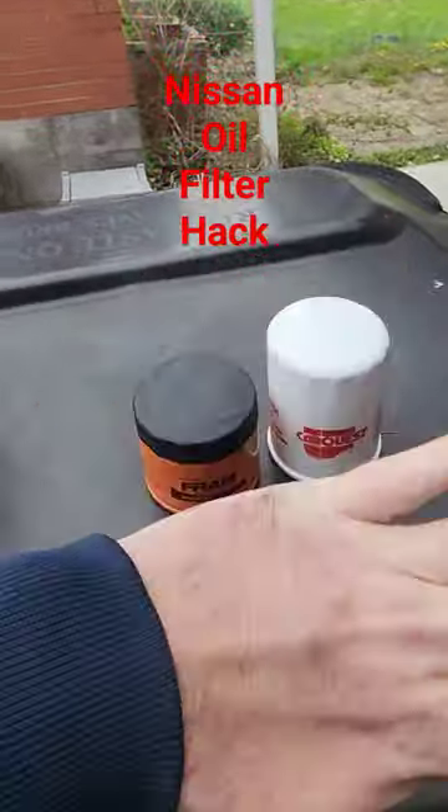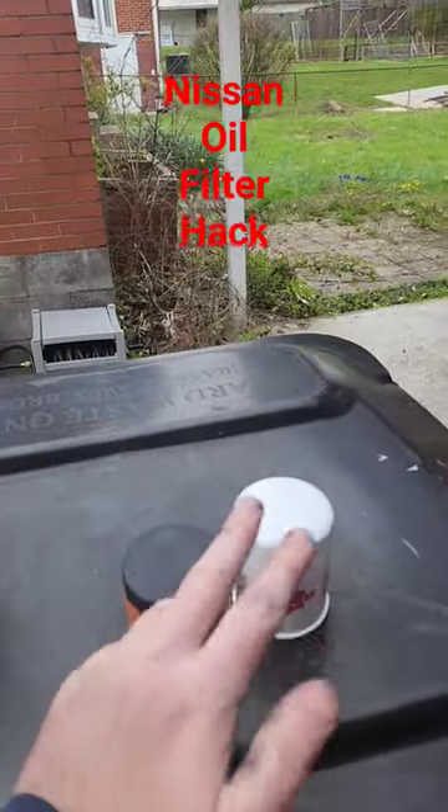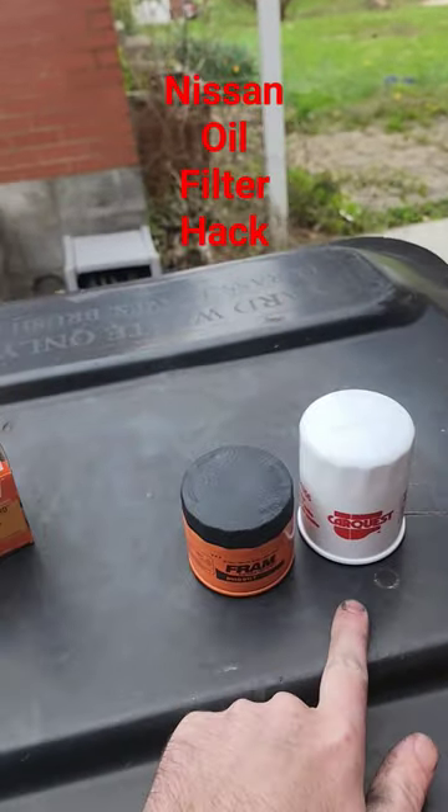This works perfectly. I've done it for years and years on the 350Z. I've done it on the Q, I've done it on Mindy's car, the 2012 Civic. So just get the filter for a 2003 Murano.